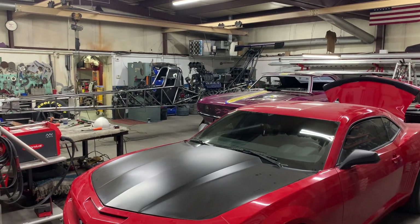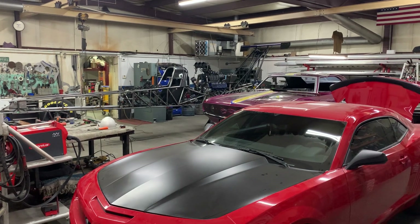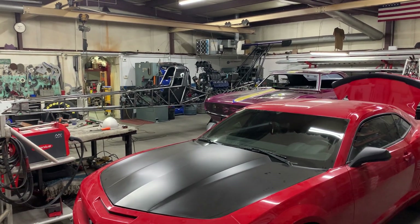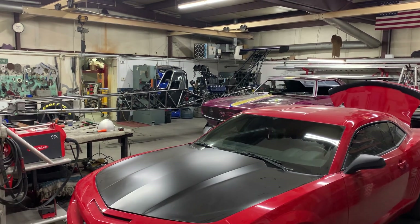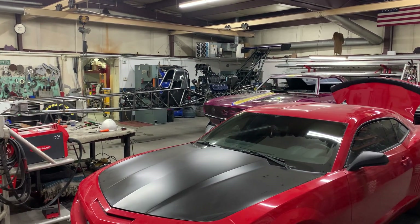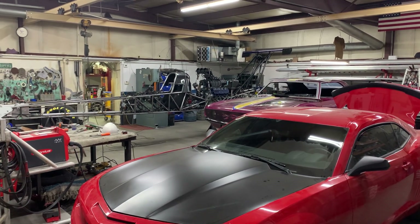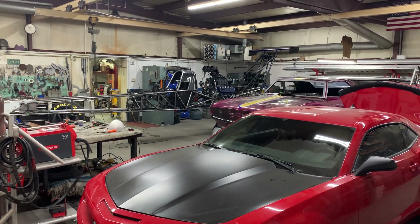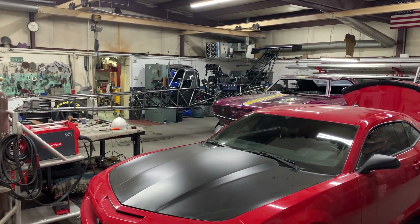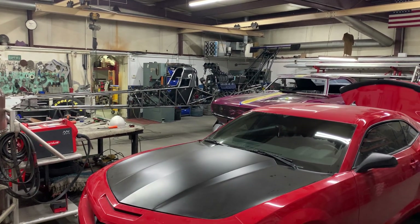Hi, this is Phil Hartman with PH Fabrication Horton Race Cars. Just wanted to give you guys a weekly shop update. It's been a little hit and miss on my weekly shop updates — we've been just so busy at the shop that I end up losing track of time and things get away from me. I do apologize for that, but I am truly thankful for all of our great customers and blessed that we do have so much work going on.